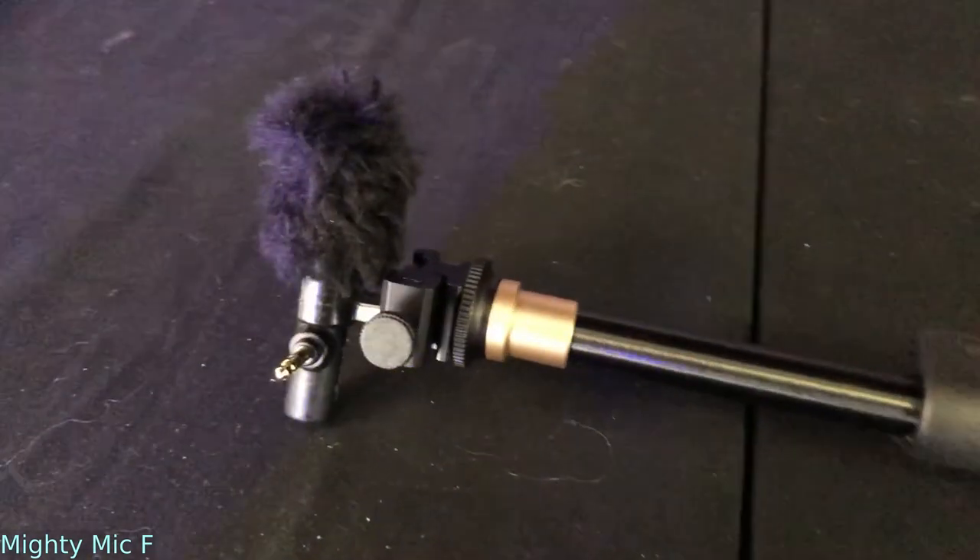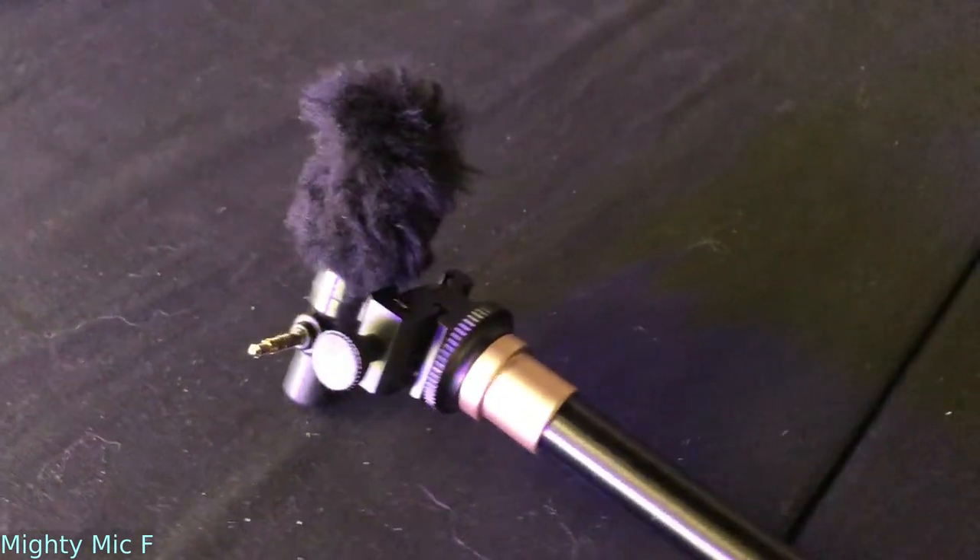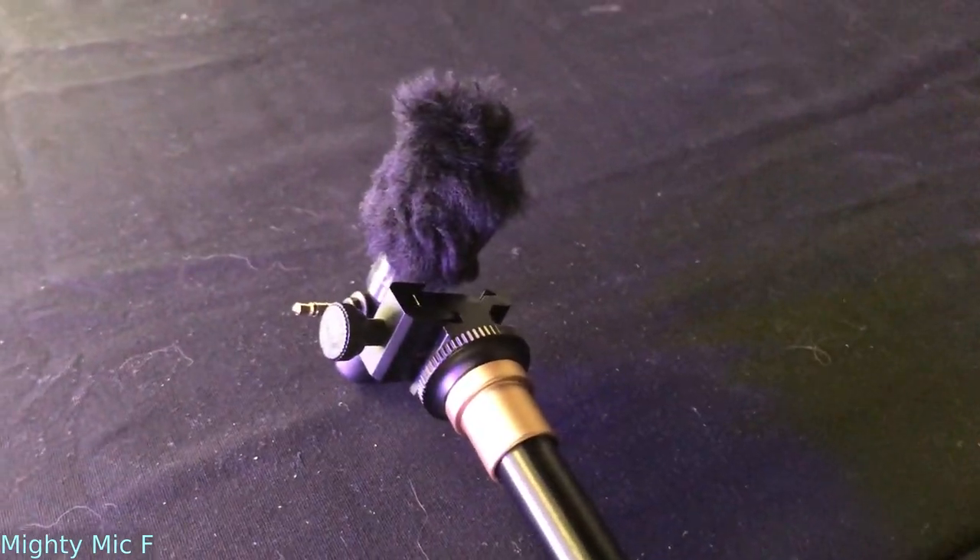Now we've switched to the Mighty Mic F, which is the shotgun condenser that's available for the Mighty Mic Pro. You can see it in the frame — normally it would be out of frame if you were shooting a movie — but you can hear the audio quality that comes along with this little microphone.